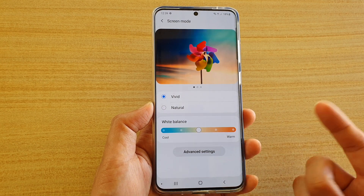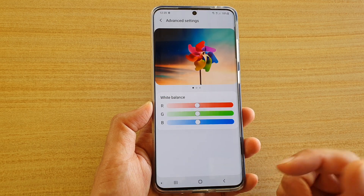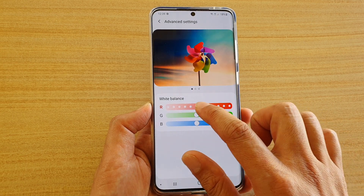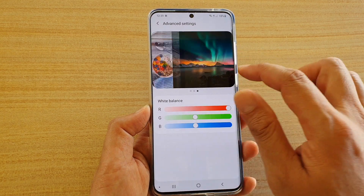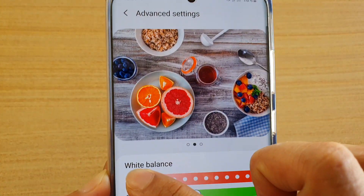You can also tap on the Advanced Settings button at the bottom. There you can drag the red or magenta color slider all the way to the left or to the right to change the color. You can notice the color at the top of the screen changes as you drag the bar left or right.